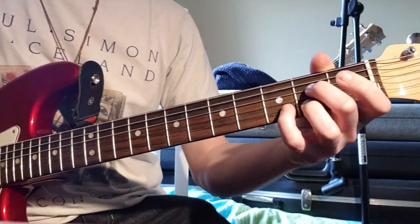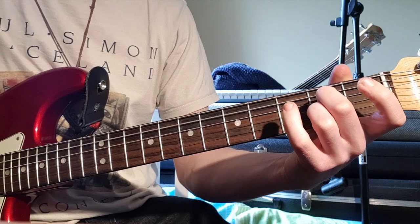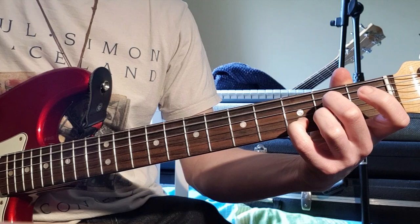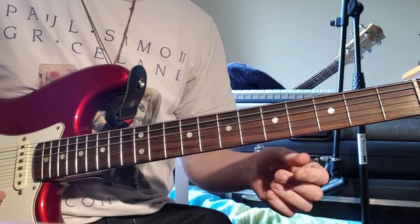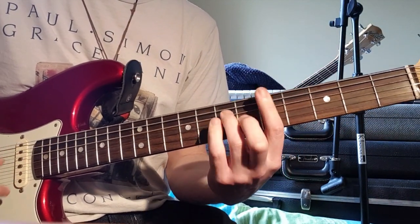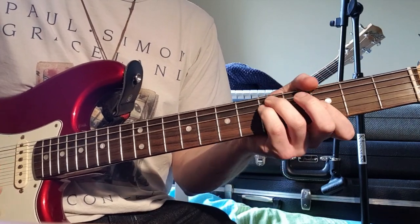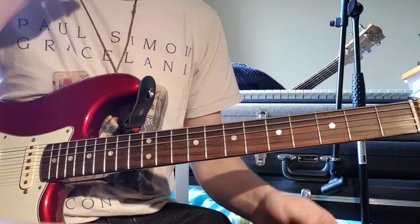We can also do that in the open position - A7, just baby finger on the 3rd fret of the B string, and then lift off. So the intro chords are... [plays through intro chords].